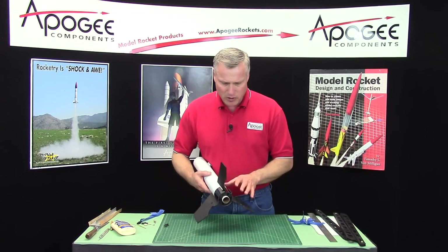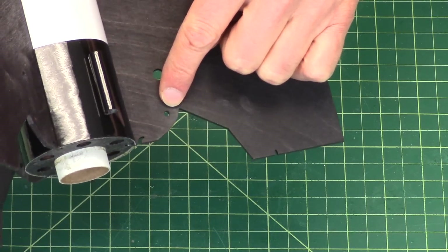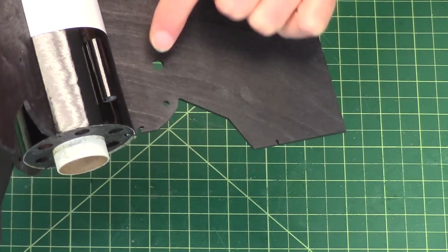So I'm going to pause here and our next step we're going to put on the latches and then the legs.